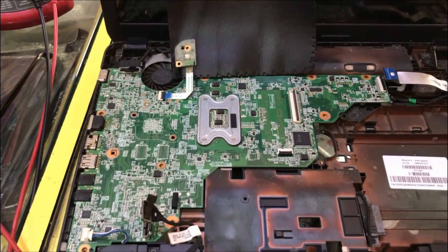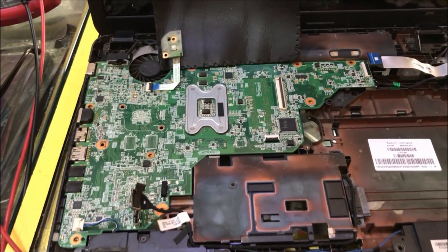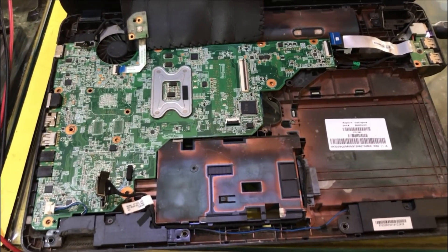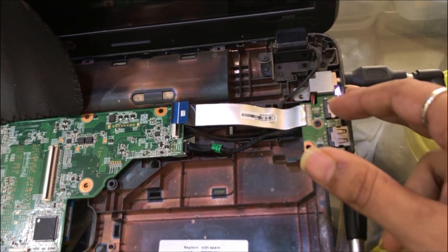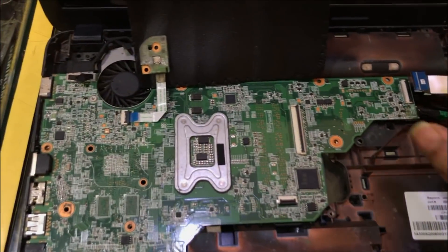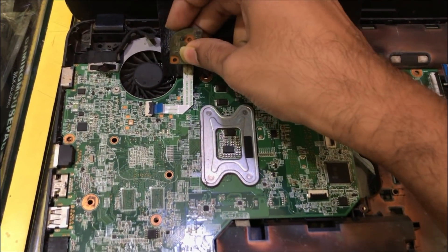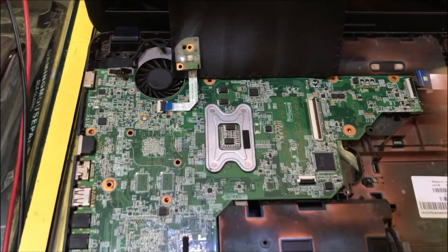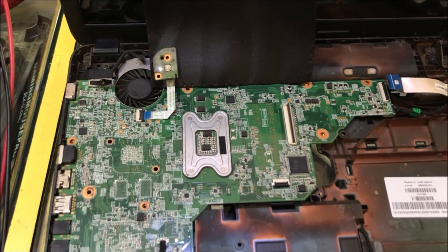Today we are here with the case of an HP laptop whose model number is 2000 — you can see the model number over here. The problem of this motherboard is that when we connect the adapter, the light is glowing after connection of the DC jack, but when we try to switch on, the light flows but the fan does not rotate. This is the basic problem of this particular motherboard.